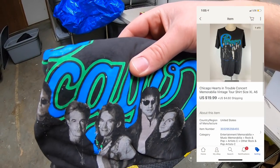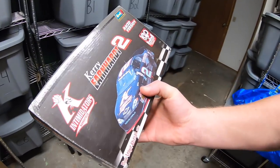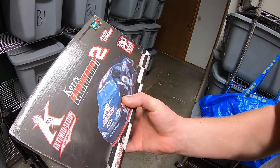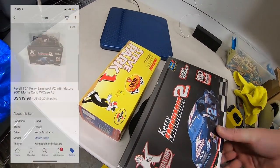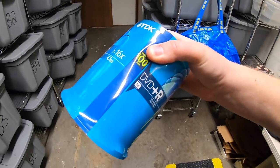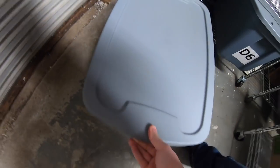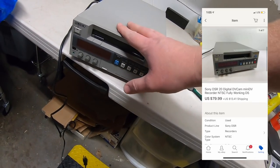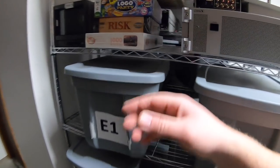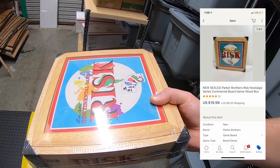Sold a Chicago concert t-shirt. I paid a few bucks for it and it sold for $19.99 plus shipping — thank you Sean, I hope you like the shirt. Sold another die cast car: Dale Earnhardt with a display case. I'm into it for $6.75 and it sold for $19.99 plus shipping. Sold a DVD+R 100 pack — stuff I'm selling for my mother-in-law — for $27.99 free shipping. Sold a Sony Mini DV recorder from that audio buy for $79.99 plus shipping. Sold a Risk Nostalgia Series board game with a wood case — paid a couple bucks, sold for $19.99 plus shipping.